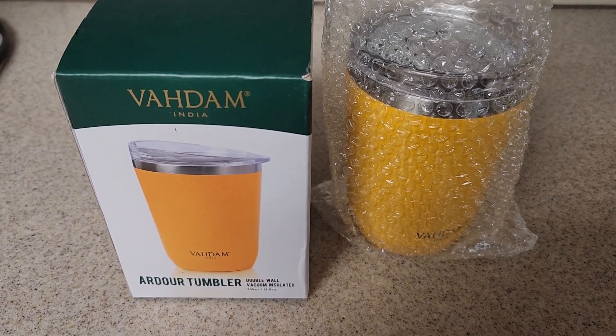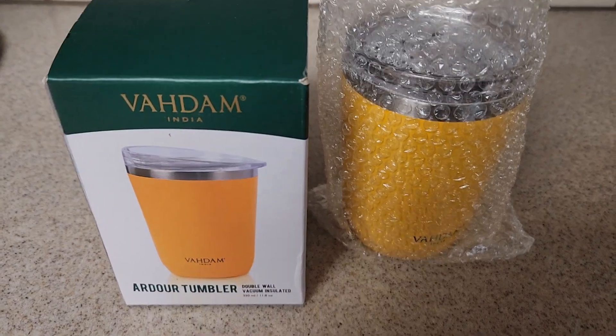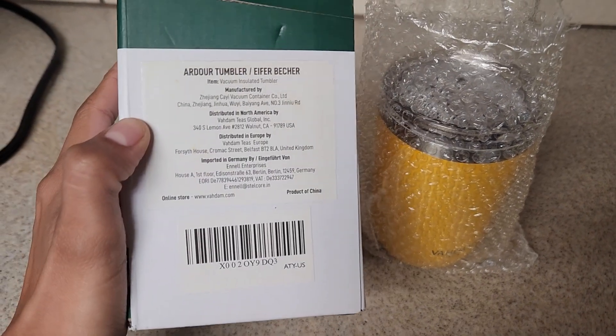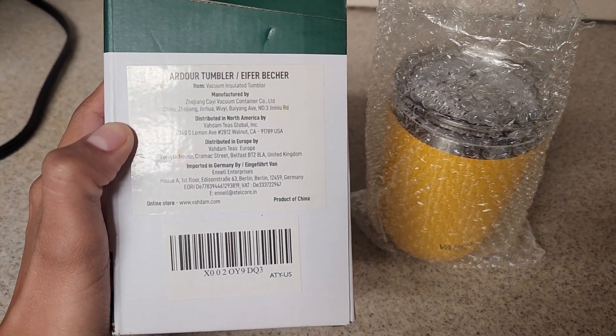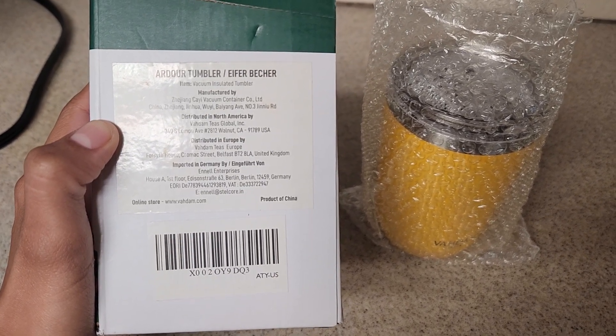It says it is double wall vacuum insulated. Here you could see the description — the item is a vacuum insulated tumbler, manufactured by and distributed in Europe, imported in Germany.